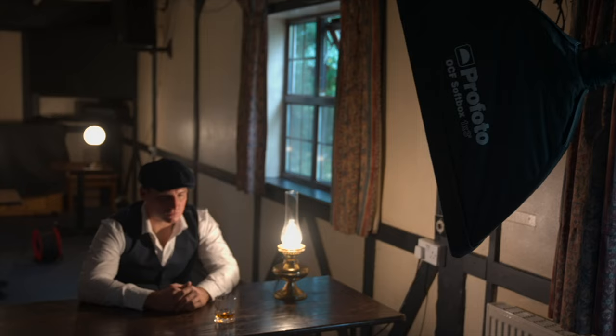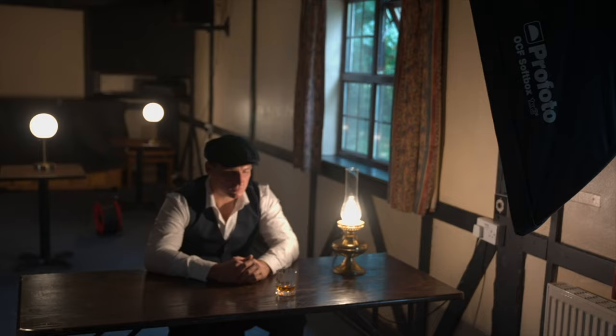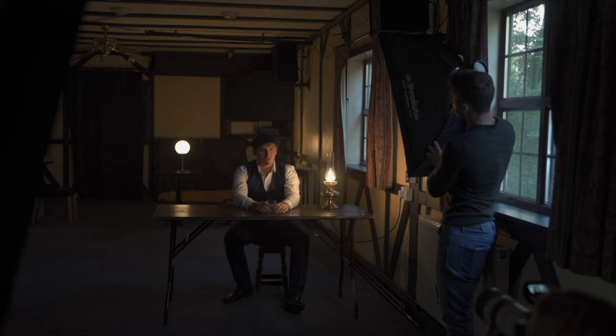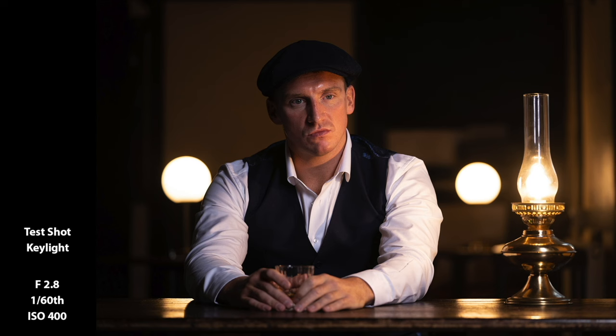Judging by the amount of shadow in the last shot, I think we need something to lift that a bit, so we add a 1x3 softbox with a soft grid. I've positioned this to the right of the frame so it will look natural with the existing light from the lamp, and we won't experience any cross shadows on the face. Can you feather it just a little bit for me, Rob — just twist it away. That's nice.